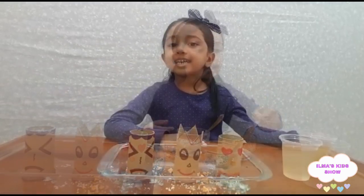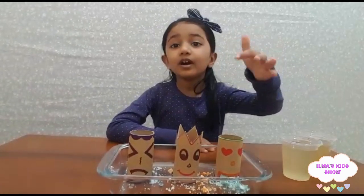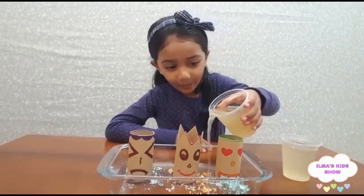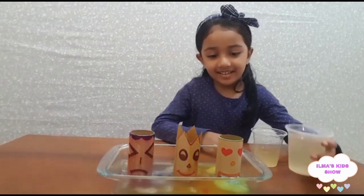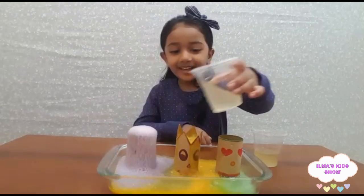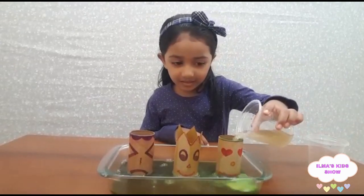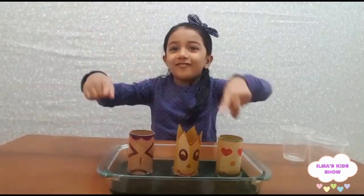Now we pour some vinegar! Guys, are you excited? Okay, let's pour the vinegar and see what happens. Yay! See what a bubble of black!